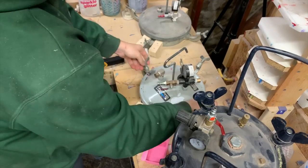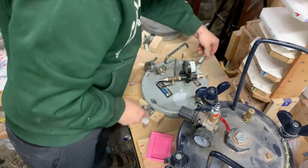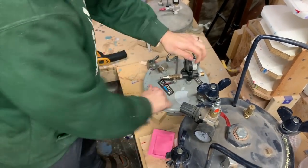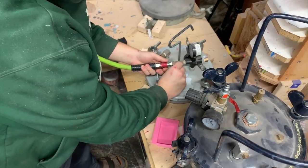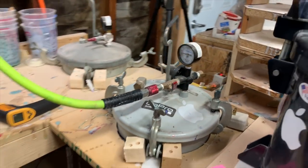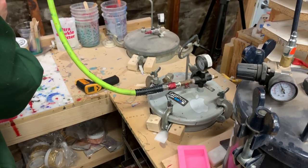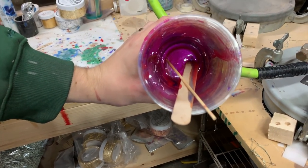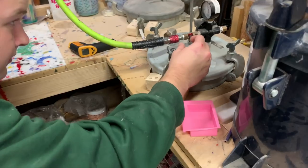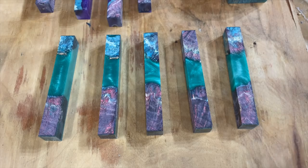With Alumilite, because the resin moves as it's curing you don't always have to use a skewer yourself — though it definitely helps with tight swirls. I'm putting it into my Harbor Freight pressure pot. Since the molds wouldn't fit in my mold rack I filled it pretty slowly. I check that the resin is still viscous enough and still flowing before closing the pot — if it's still flowing, bubbles won't get trapped.